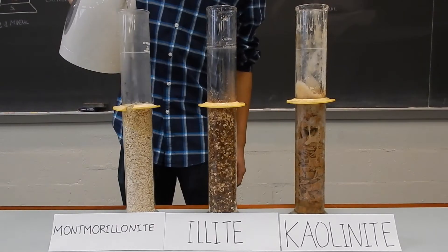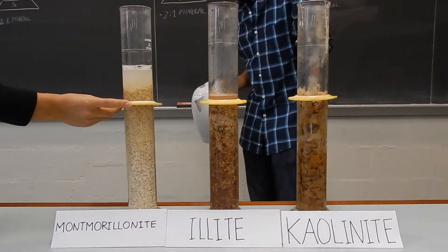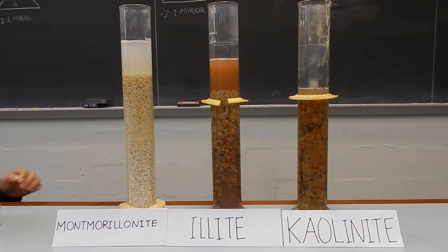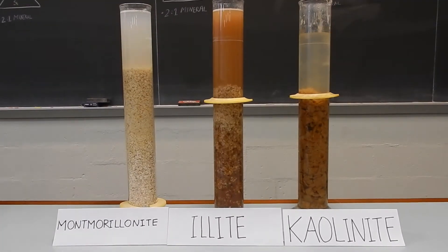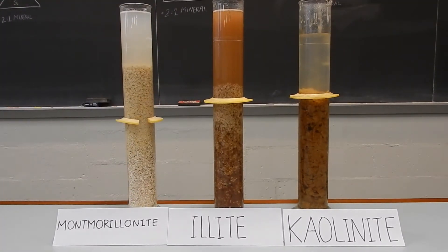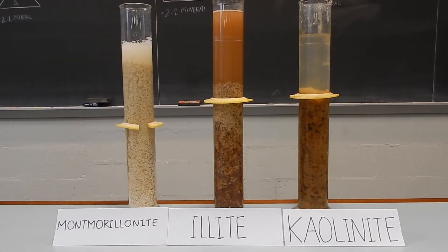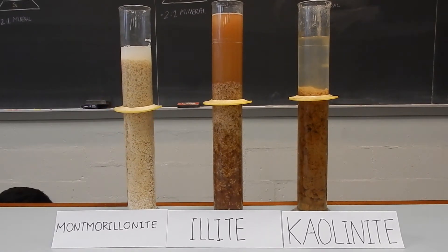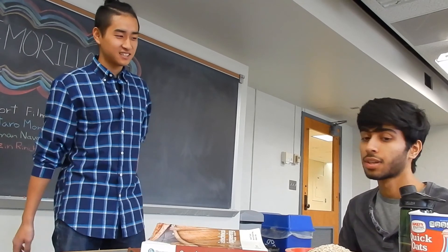Time to add some hot water. As you can see, montmorillonite swelled the most. Illite swelled a little bit and kaolinite barely swelled at all. Montmorillonite swelled so much that the swelling at the top completely cut off flow. I had to poke a hole with a stick to make sure the water got to the bottom. Now do you get it? Now I get it.